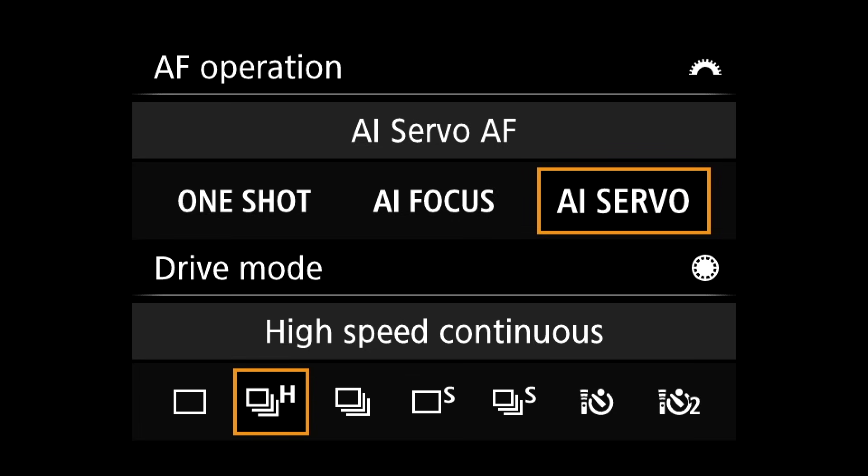Back button focus takes the focusing off the shutter button. Right now, you press halfway down to both meter and focus, then press the rest of the way to get your shot. What we're going to do is remove the focus portion from the shutter button and move it to a button on the back of the camera. There are a couple of things we need to do to make sure this is done right. First, we're going to move the AF mode into servo. I never have it in One Shot — it's always in servo, because I'm going to decide when we're focusing using my thumb.